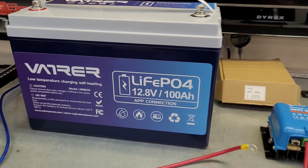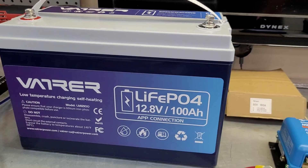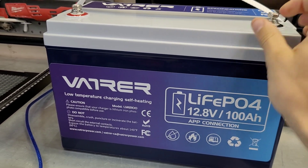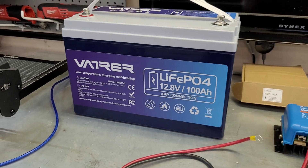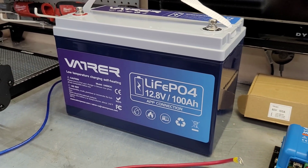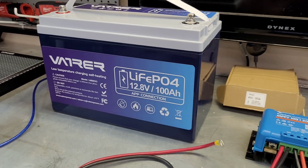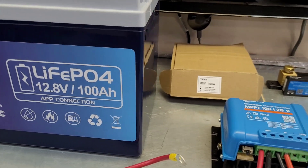There's really never been a better time to get a good budget lithium iron phosphate battery — these prices have come way down. This is a Vatrer, it goes for $350, and it includes low temp protection and self-heating, which is a pretty important feature. If you're like myself up here in Canada, you don't want these batteries getting cold — you cannot charge them below zero degrees. Something like that is worth paying the extra $50 to $75 for. Most companies have this as an option.